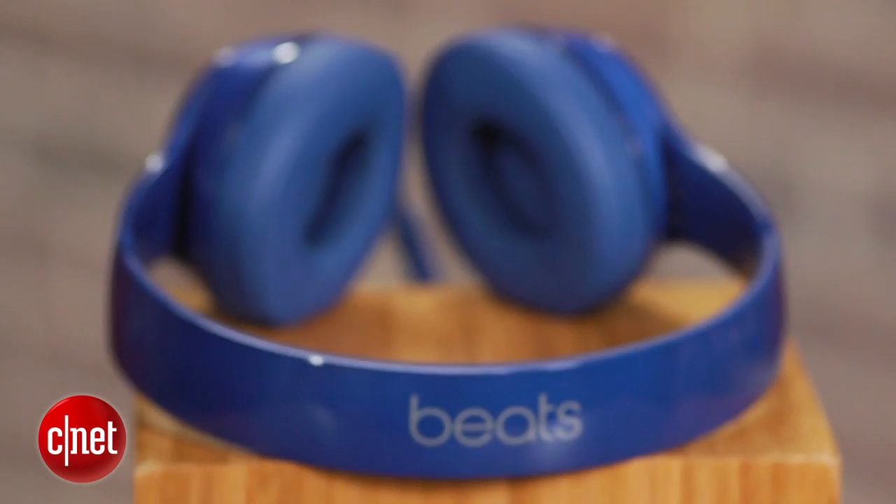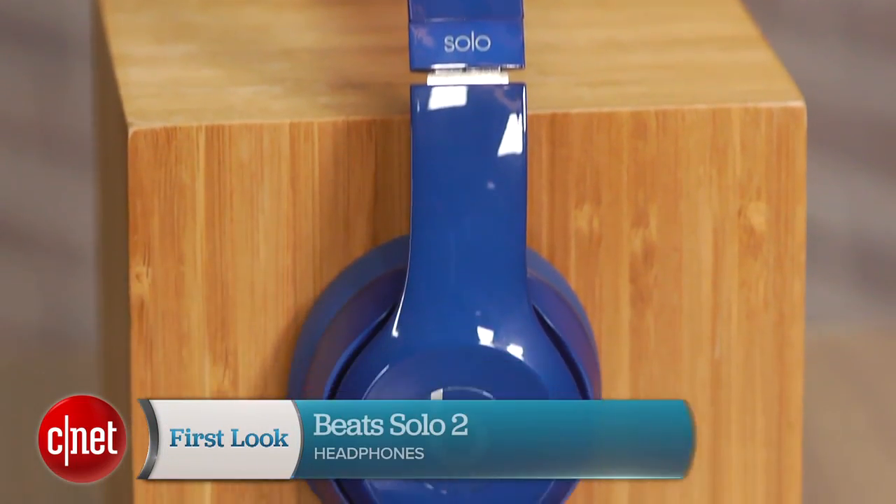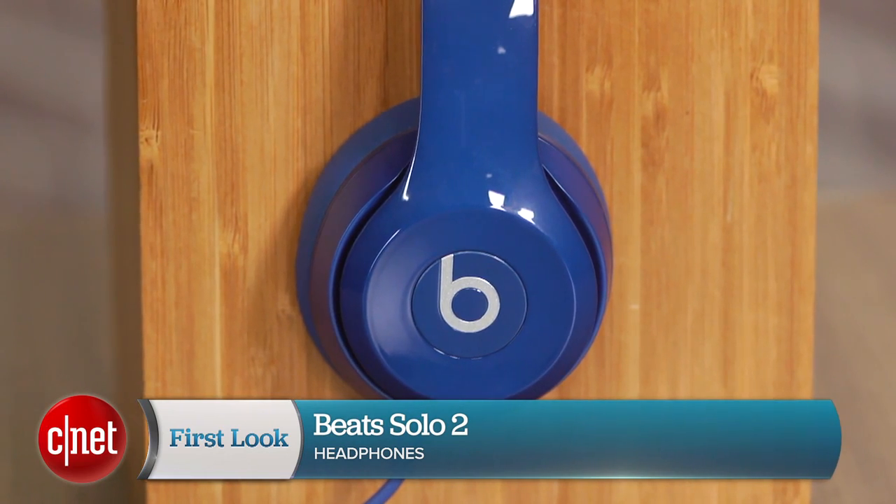At $200, the Solo 2 is still a bit expensive, but at least its sound is more in line with a headphone that costs over $100 rather than one that costs less than $75. I'm David Carnoy, and that's the Beats Solo 2. Thanks for watching.